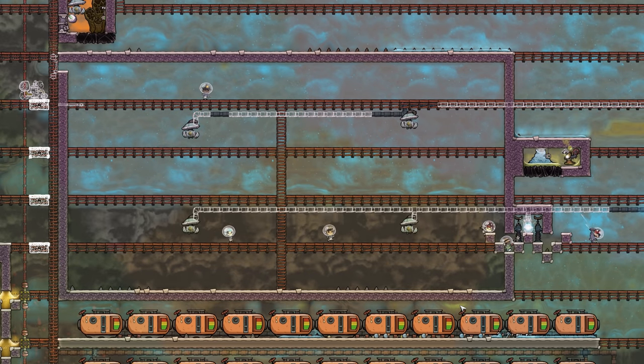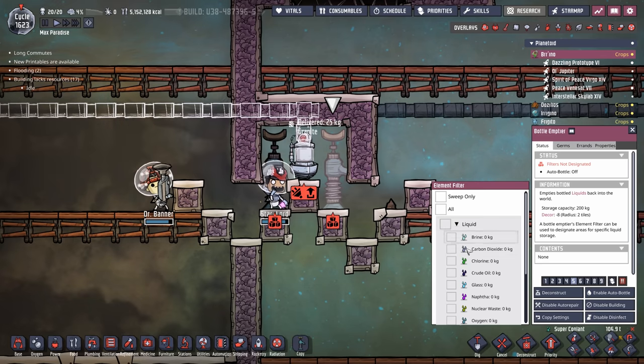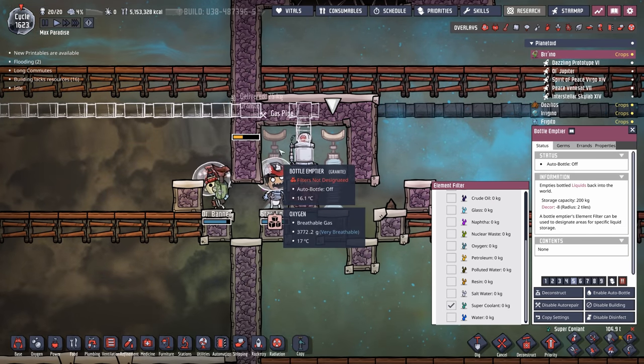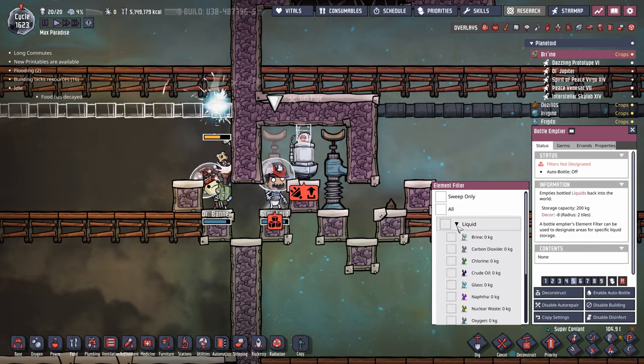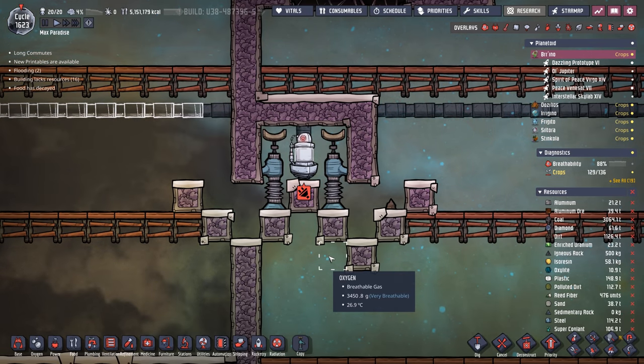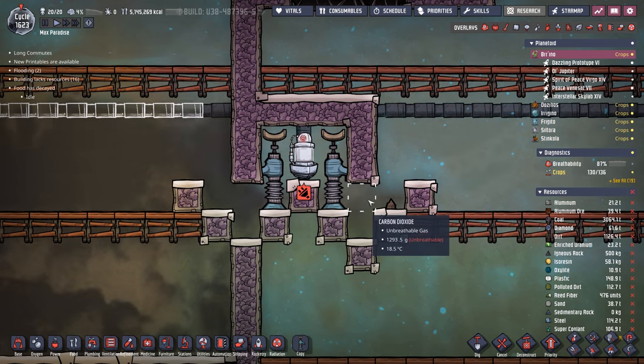Status update on our cold power brick: we are getting ready to vacuum the whole thing out. Because this area is going to be so cold, the only liquid we can actually use for the liquid lock is super coolant. We're actually using super coolant as liquid locks. We have 107 tons so I'm not too worried, but this will definitely eat into some of our supplies.